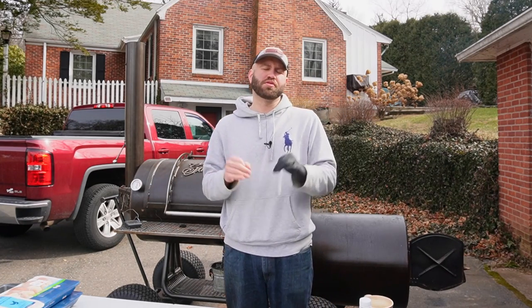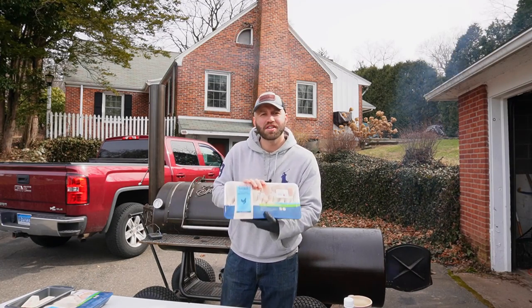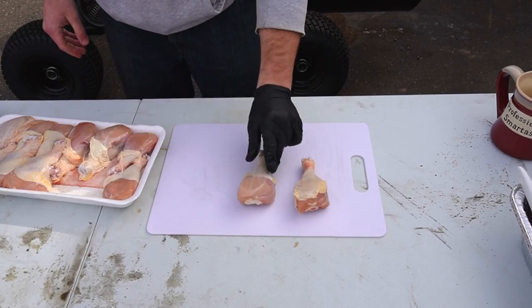Per his instructions, we cook at a higher temperature in this recipe, so it should literally take about 90 minutes or so. I've got two packages of drumsticks here, about five pounds each, a dollar a pound. Let's season them up quickly and get them on the smoker.